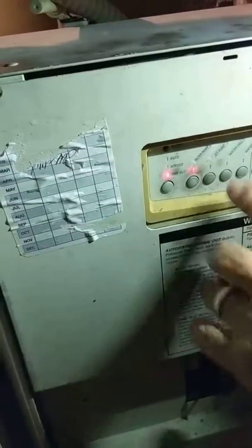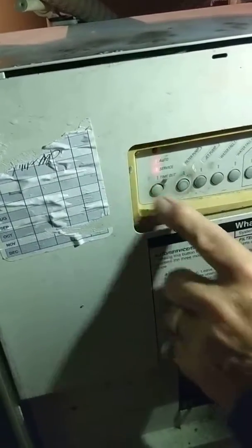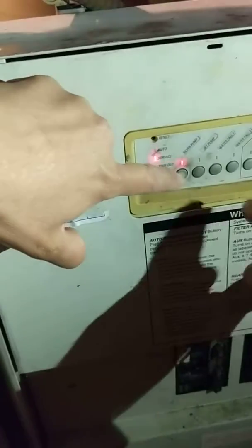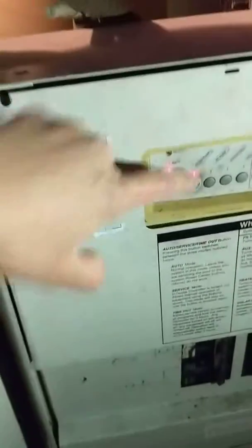It changes in automatic — changing to auto. So when I finish, I put it into time out, and then I still hit this? Yes, because the water needs circulation. So when I drain it, I have to put DE.